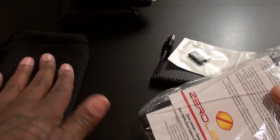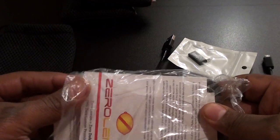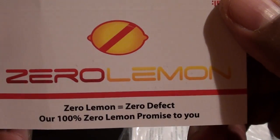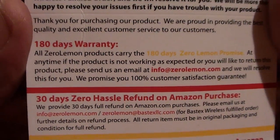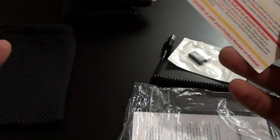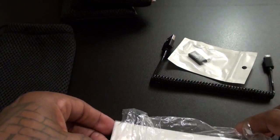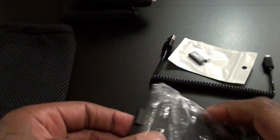Inside you get your official Zero Lemon 100% promise, and like any other Zero Lemon product, an official 180-day warranty and 30-day zero-hassle refund. For $25 you can't go wrong — satisfaction guaranteed. You also get an instruction manual; just flip it over to the key page that shows you how to use it.